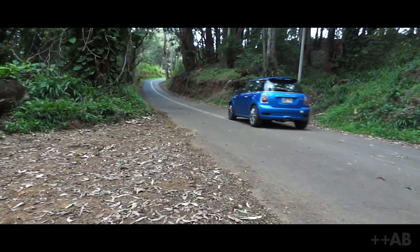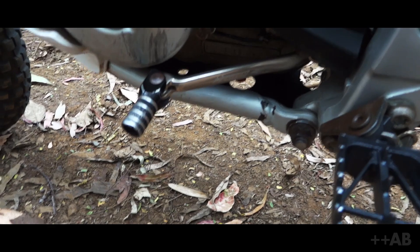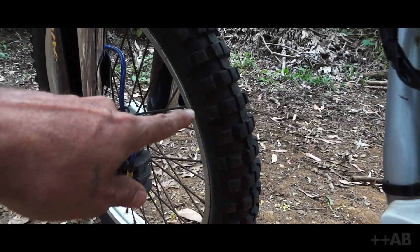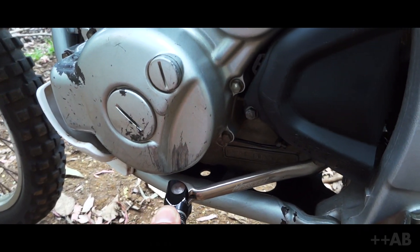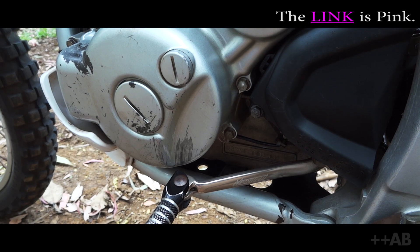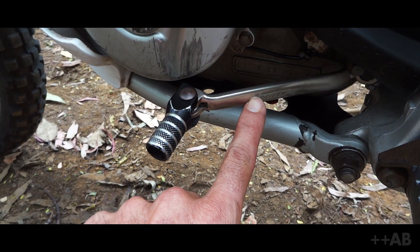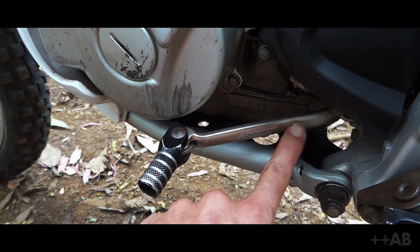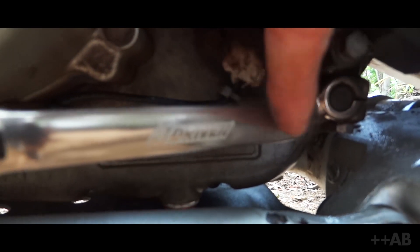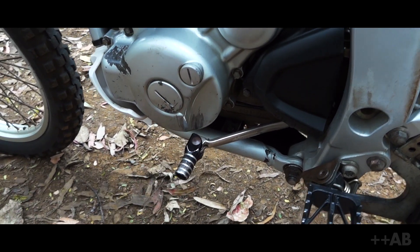Then we've got a Driven shifter — this thing is great. If you've seen that video where I was talking about the Michelin T63s, I ran into a tree — just a little shrub — and it bent this shifter all the way back. You can see all that fatigue right there. Great shifter, didn't snap off — it's a winner in my book. That reminds me, I need to order another one.